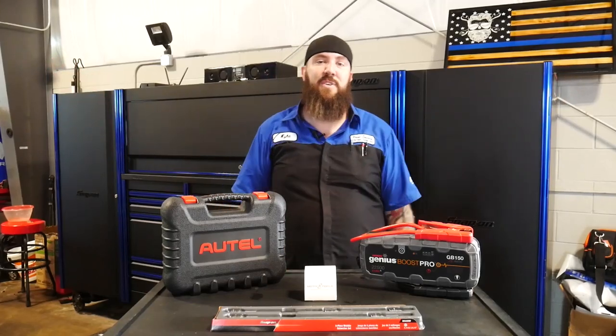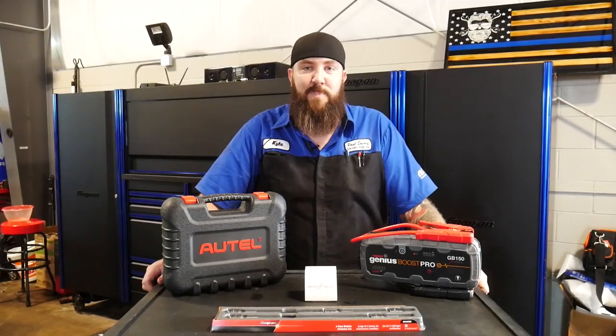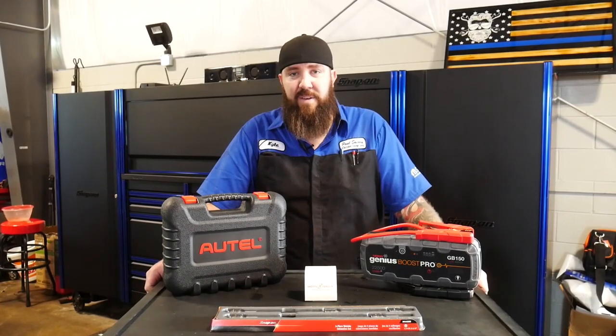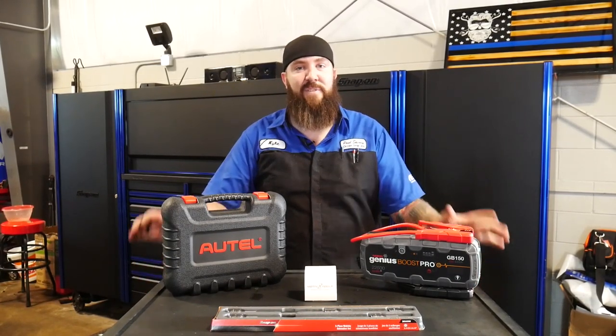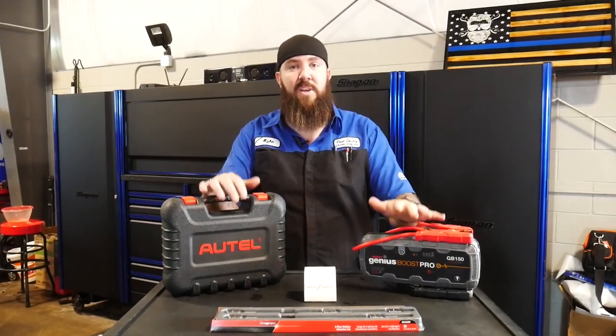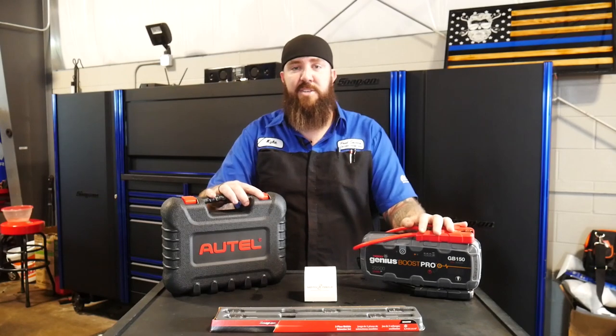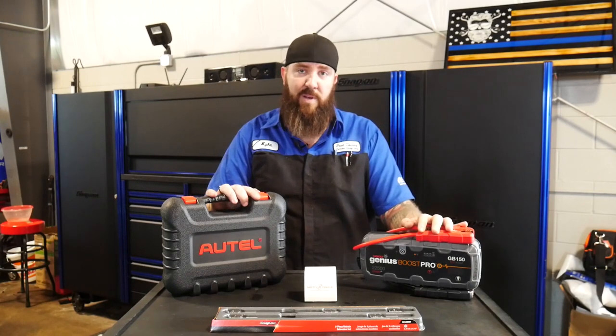What's happening, everybody? Thanks for tuning back into the channel today, right here with the Rust Belt Mechanic. So you've cruised back in here for some more tools — we've got all kinds of them here for you. Four new ones for the channel, going to be showing you guys some new nifty tools of the week, ones that have helped me get through my job and hopefully can help you out as well.